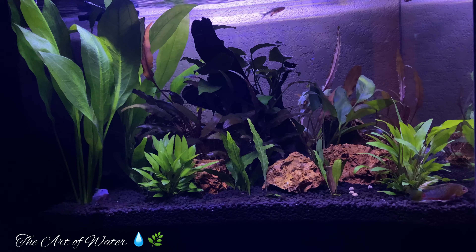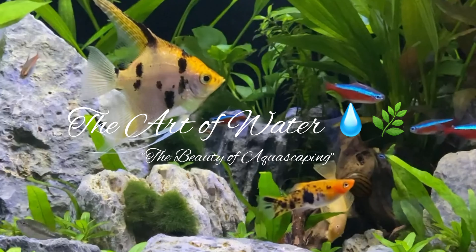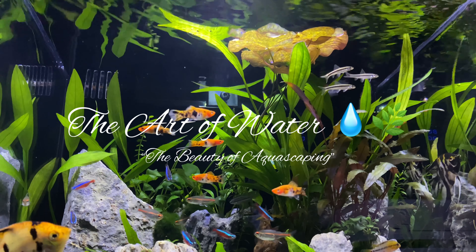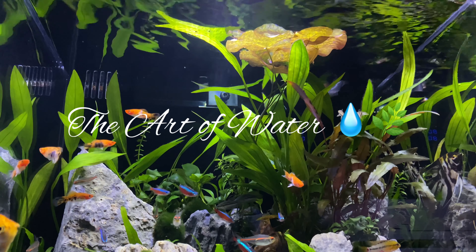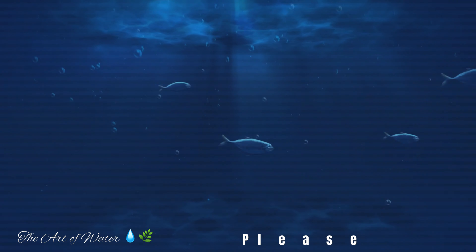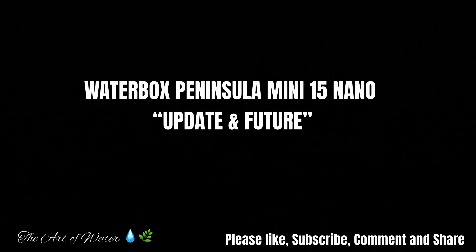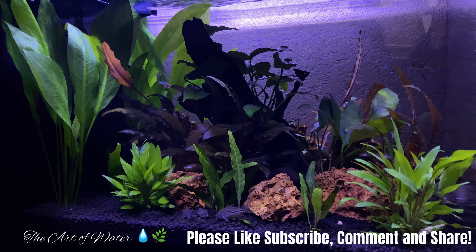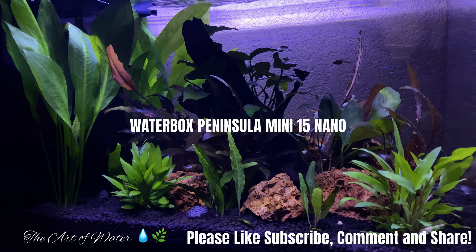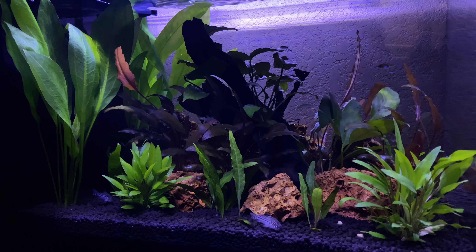We're going to get you caught up on what's going on with this tank and get your ideas on what we think the future of this tank should be. This Waterbox Peninsula Mini 15 Nano is a tank that I put together about six months ago and I really haven't talked about it much since.